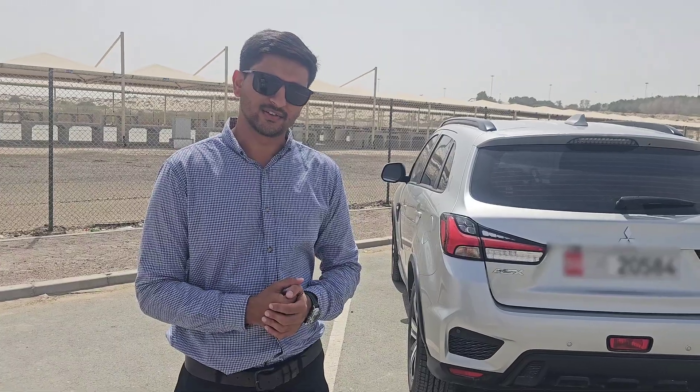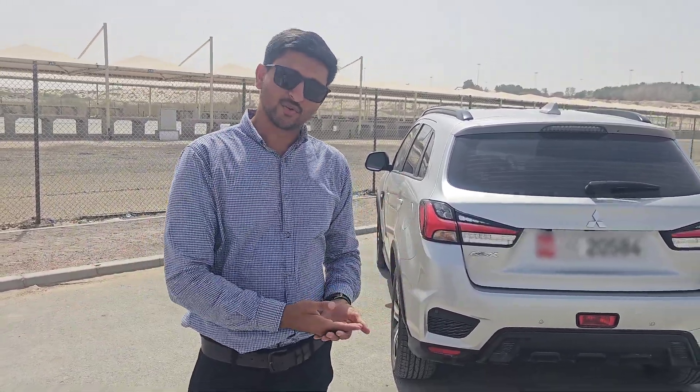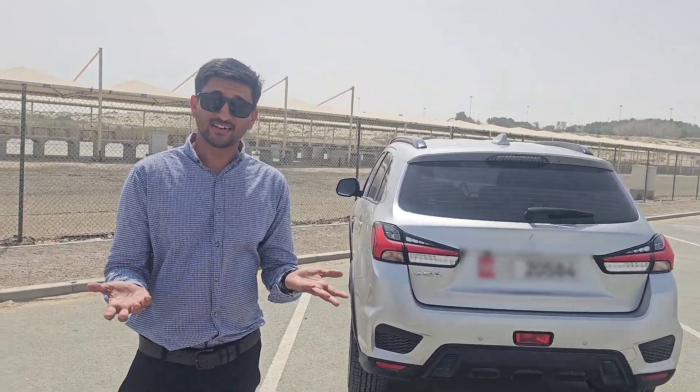Assalamu Alaikum guys, this is Engineer Tahseen. We are here with the Engineer Vlogger. We have a new series with user reviews and car reviews, so first of all, we will start with our car.